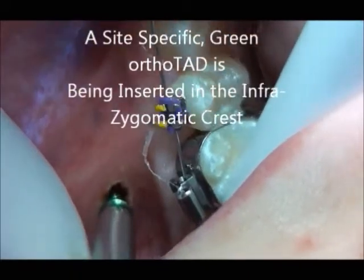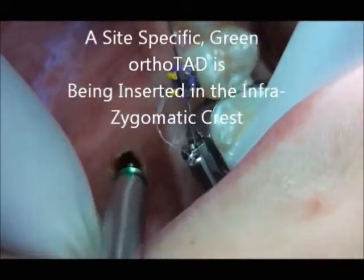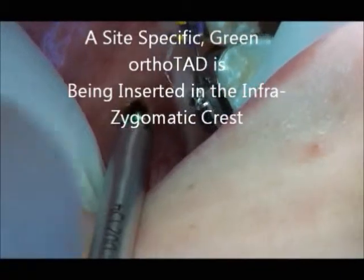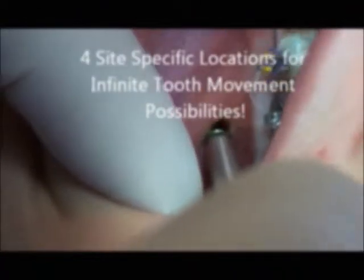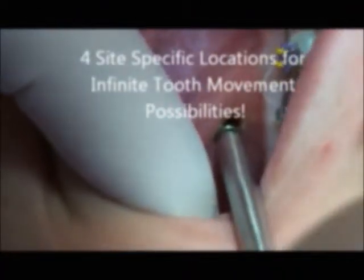A site-specific wing orthotad is being placed in the intrazygomatic crest. Four site-specific locations provide infinite tooth movement possibility.